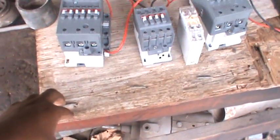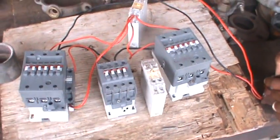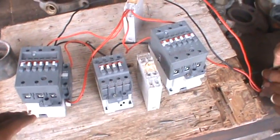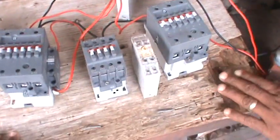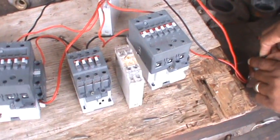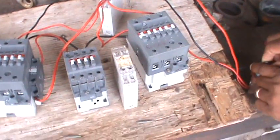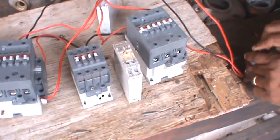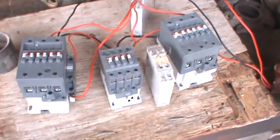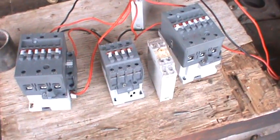Good afternoon everybody. It's me again, Mr. Christian Wilson. I'm here with another short tutorial on how to wire a star delta control circuit for a three-lead high-current motor. When I say high current, I mean any motor that carries over 50 amps with three phase leads coming from it.